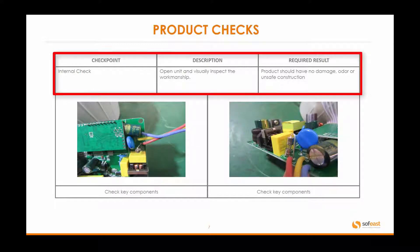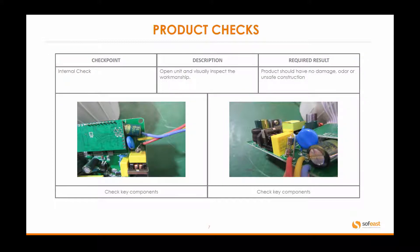Internal checks: we open up the products and make sure everything is manufactured with good workmanship — all solder joints are correct, all components are in place, there are no bare wires or stripped wires. It's the workmanship itself we're checking and reporting back on. Products should have no damage, odor, or unsafe construction. When we're talking about odor, we mean burning smells or anything like that.